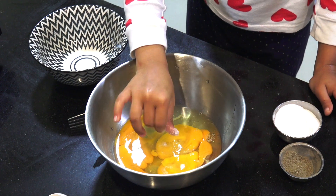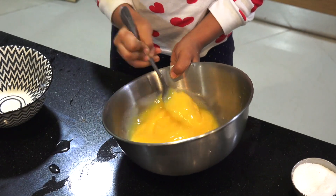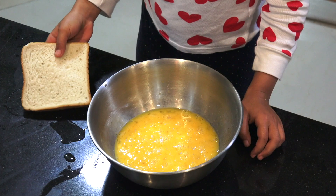Add a little bit of salt and pepper and beat the eggs. Okay, the egg is ready.